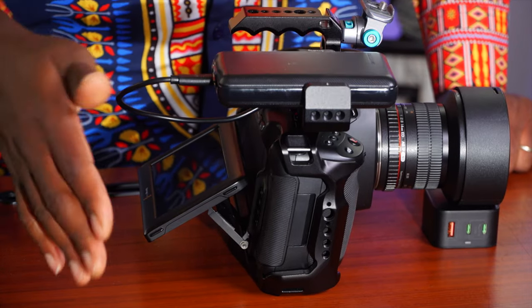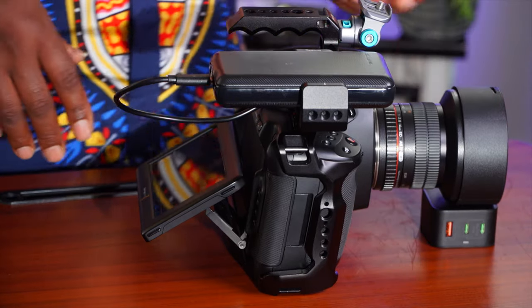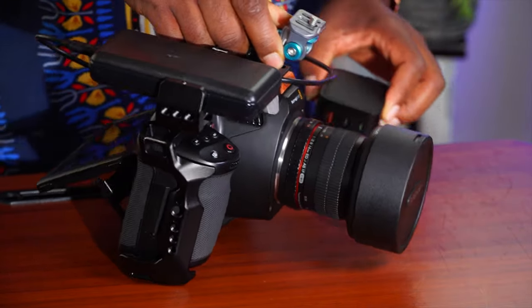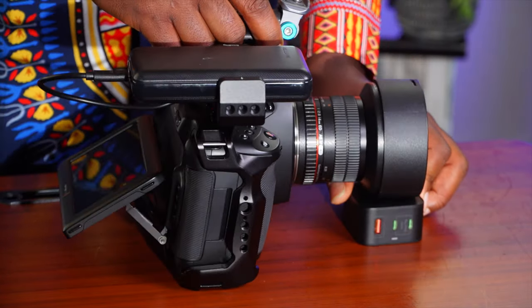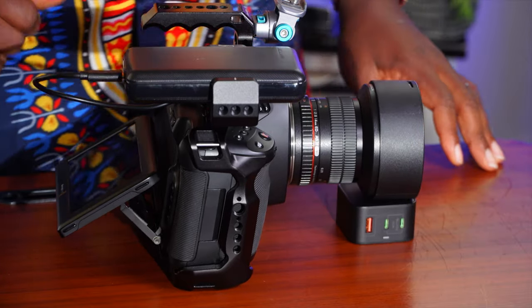I'll give out at least one or two items related to the Pocket 6K. That being said, let's break this down. Right now this is acting as my steadicam in a way to help balance it, but I'll tell you what this is actually for and why you need it in your setup.